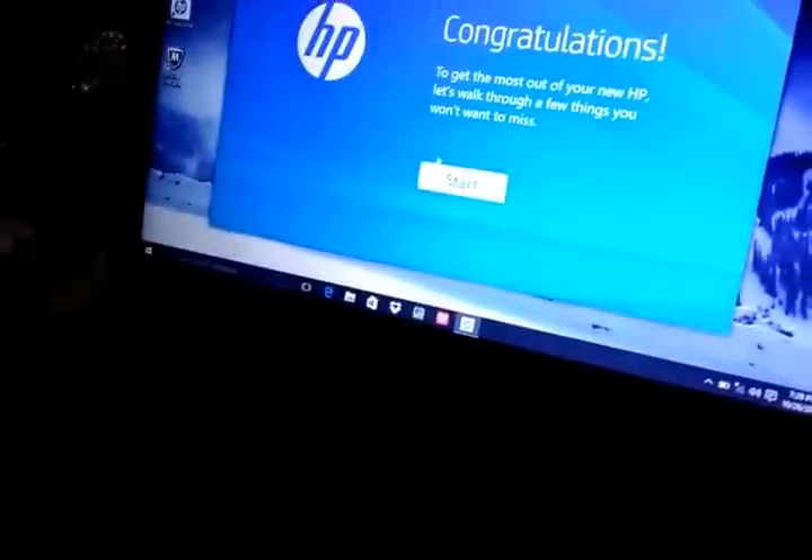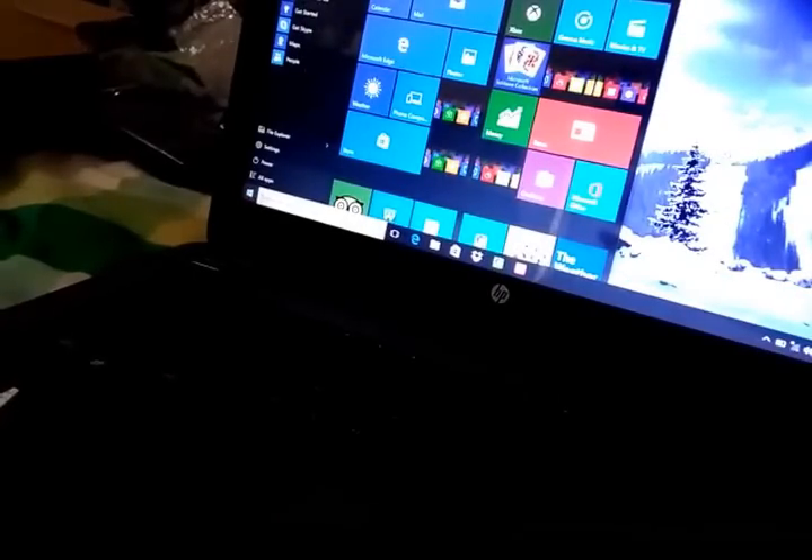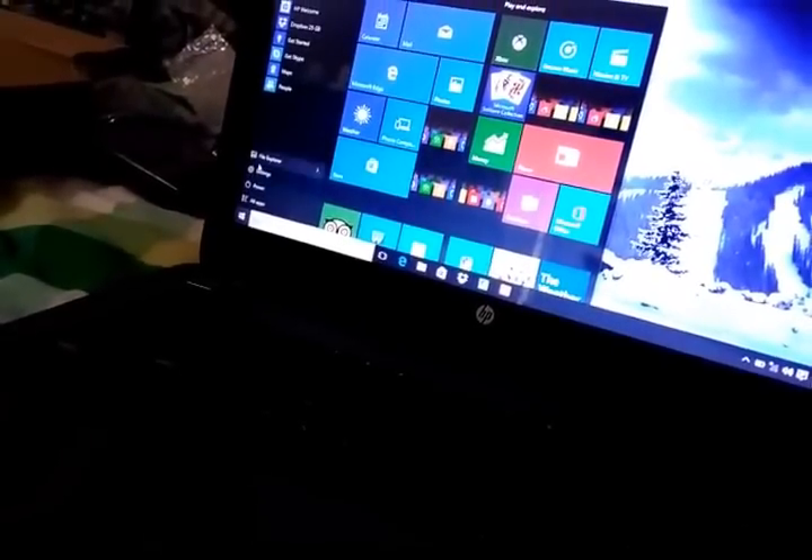Hi guys, Windows 10. This is the starting page from HP. Let's start — okay, here we go.